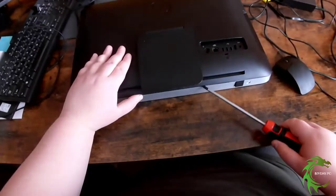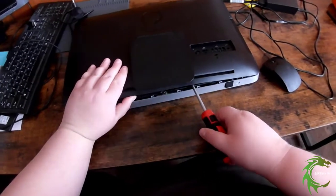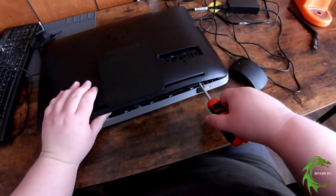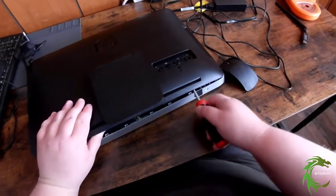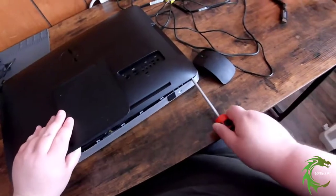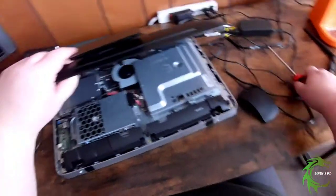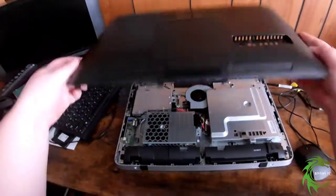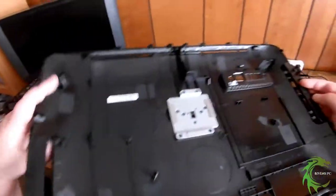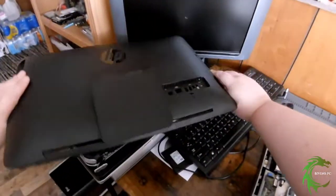You can hear the plastic popping from just turning those screws a little. All you do is rotate them — you don't take them out. Those are the only screws besides the tabs holding the back of the case on. Then you just pry up the back and it'll pop off. There are no cables or anything to worry about.